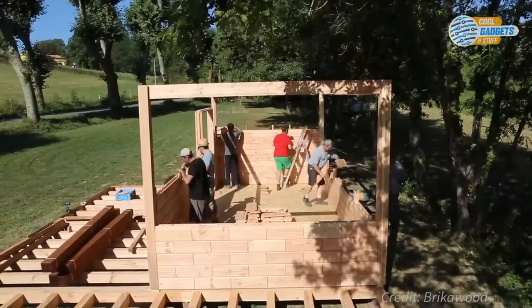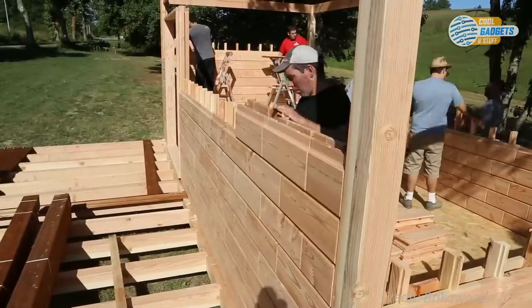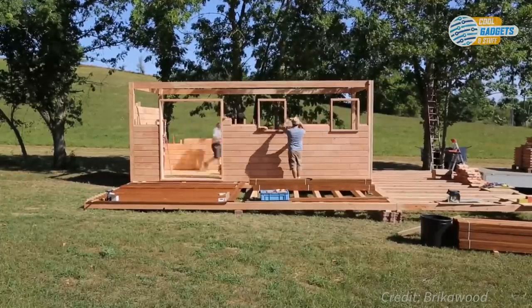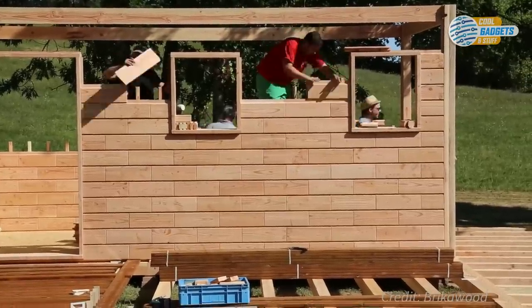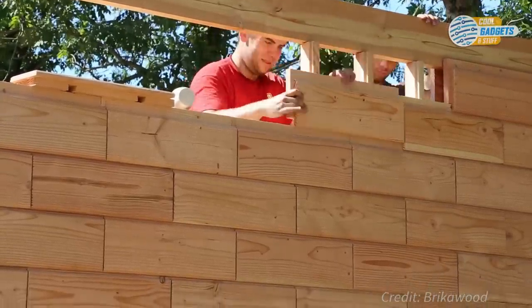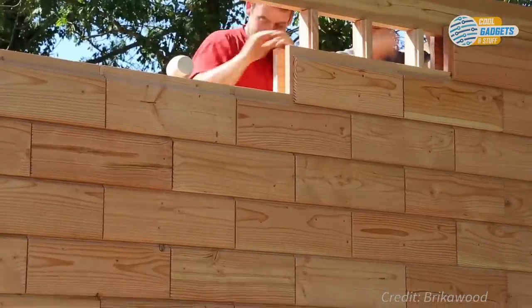Brick-o-Wood allows for faster and simplified construction of the passive and ecological house. Passive construction is a concept of very low energy consumption buildings, based on the use of passive heat supplied by the sun, very strong insulation, the absence of thermal bridges, and controlled ventilation. Passive homes built with Brick-o-Wood consume significantly less energy for heating and cooling when compared to most existing buildings.